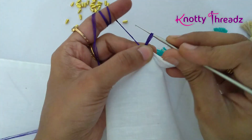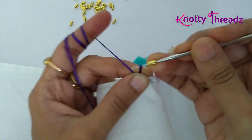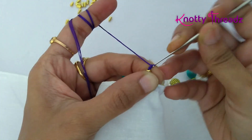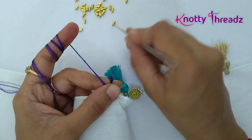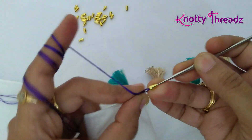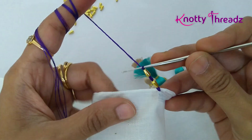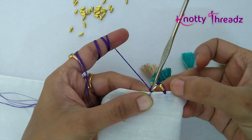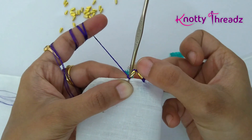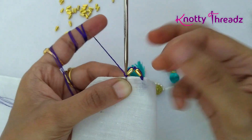Once we have the knot in place, take a bead in the needle — the wide side of the needle is going in first. Push it and lock it using a chain stitch, then do one more chain. Now add one more bead, but this time the narrow side is going in first. Slide it and lock it using a chain stitch. Since the bead is thin on one side and round on the other, this is the order you need to follow. If you're using beads that are the same on both sides, you don't have to keep this in mind.